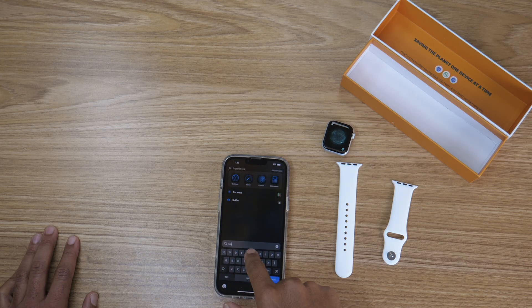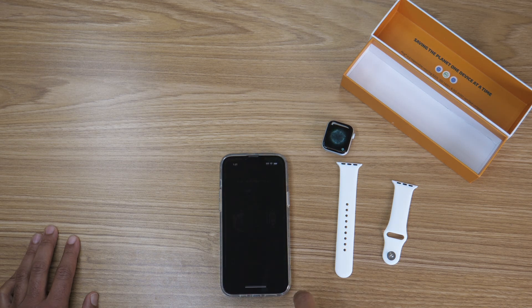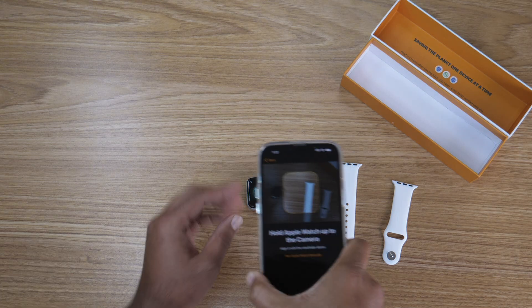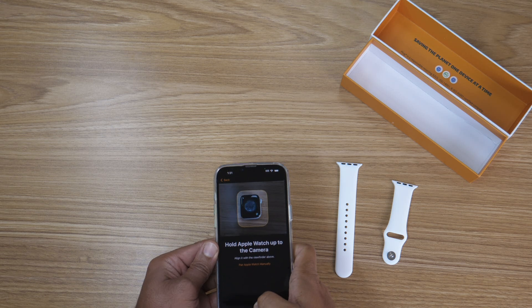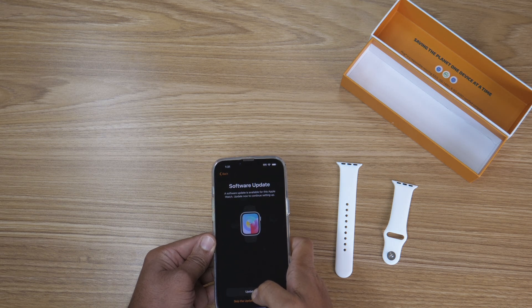Typically when you bring your watch and your phone close together, you'll automatically get a message on your iPhone asking you to set up your Apple Watch. Click start pairing and point your iPhone camera at the swirly animation on the watch screen, and that will automatically pair them up.